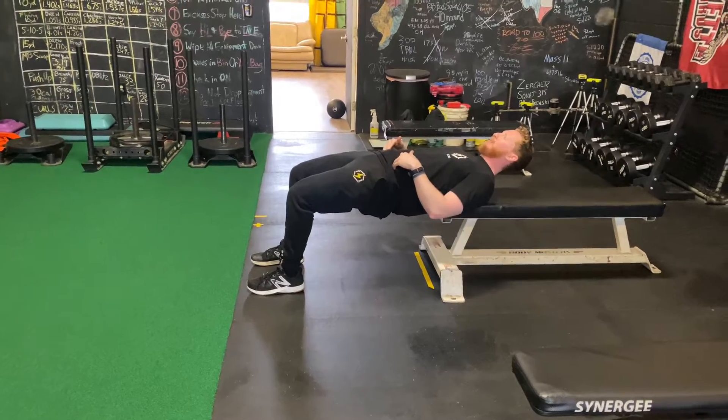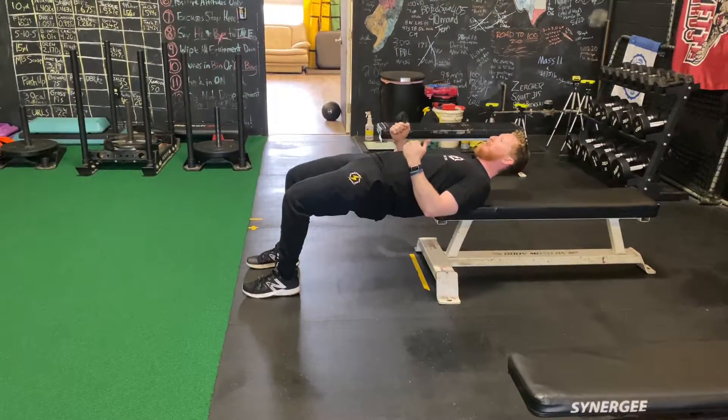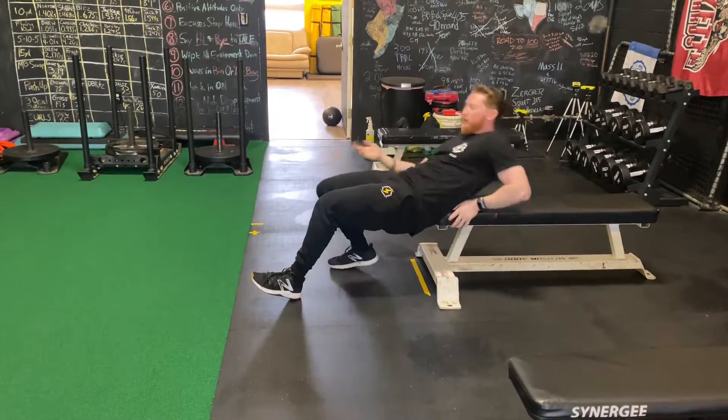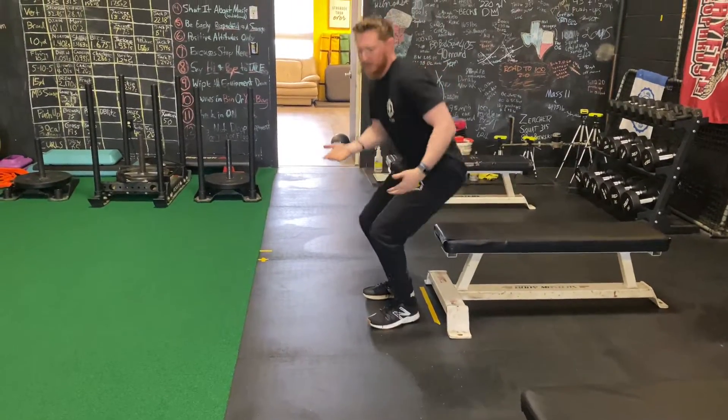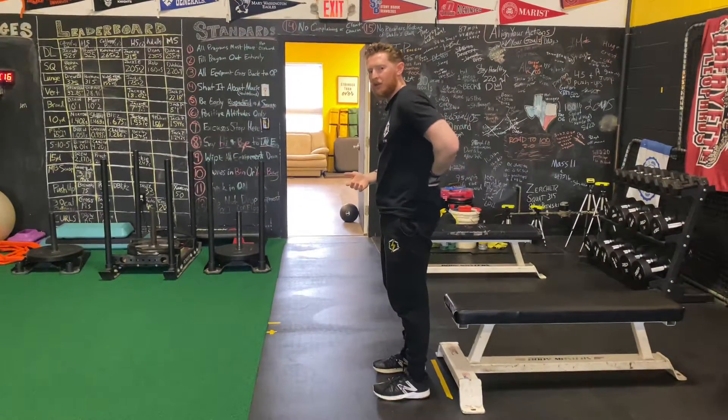Give a good squeeze at the top, and we can do this for reps or we could hold at the top for a specific amount of time. The purpose of this exercise is to make sure that we're engaging the glute muscles and not the lower back.